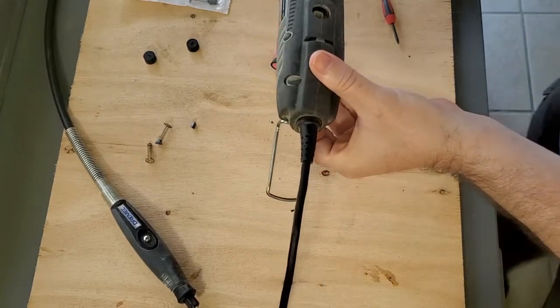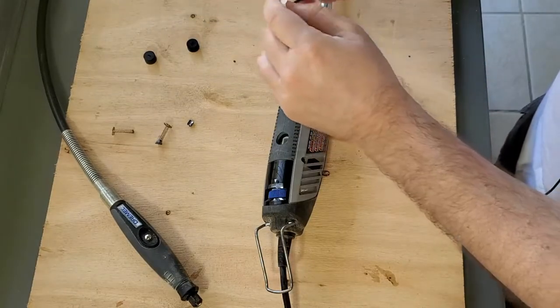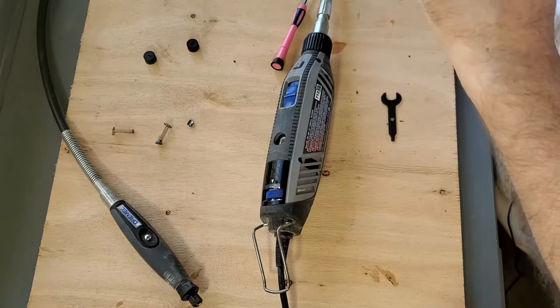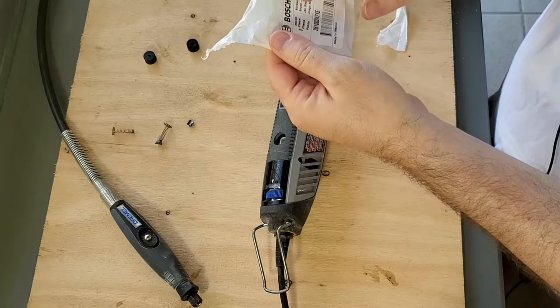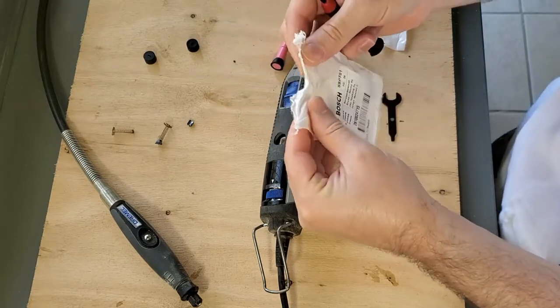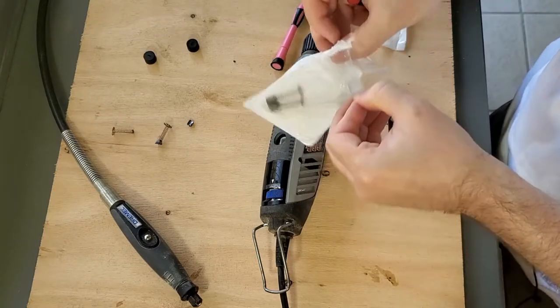We can blow it out a little bit, then get this package open. So this is a Dremel 4300, and these brushes are — I guess — SB PT01. I'll leave a link in the description with an Amazon link if you guys want to purchase some brushes.